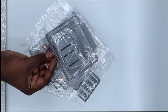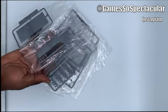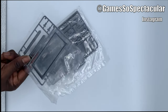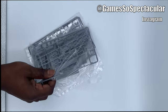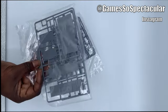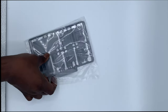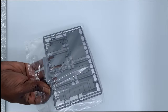Shameless plug — you can catch me on gaming SFC Spectacular on Instagram. I mostly talk about Transformers and video games there. But these are all the plates that assemble what will be our gun rack. Now that we've got that all out the way and displayed, we will start putting this bad boy together.